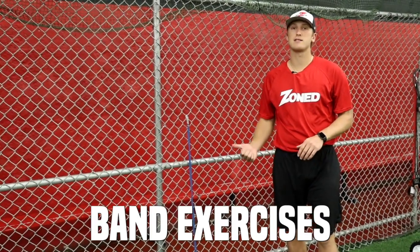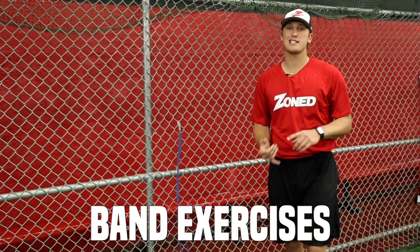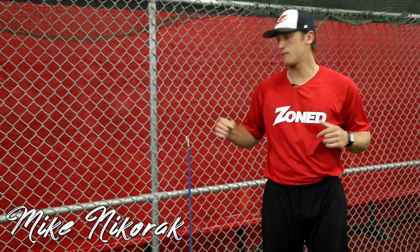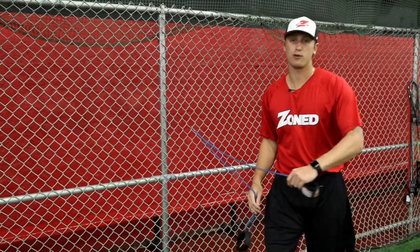Today we're going to talk about some bands. I think it's a good investment to go ahead and get a set of bands as another warm-up routine to get your shoulders going before you start throwing the baseball. We're going to go over three different exercises that you can do to get your shoulder activated before you throw.